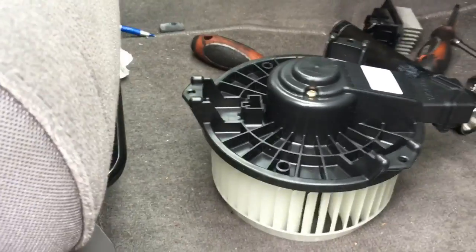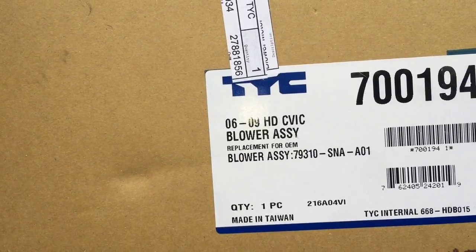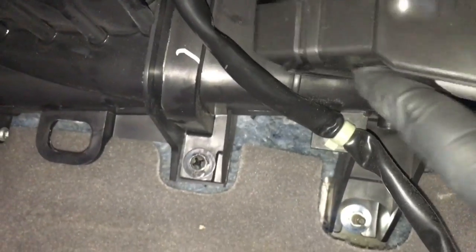I wanted to show you the part number for the blower real quick. To put the blower back in, flip it like this and make sure we line up this little part that sticks out — this helps vent out condensation. We need to make sure it's in there right; it probably will only fit in one way. Fold your electrical connector out, line up your indicator like that, and slide it up just like that, then start your bolts.